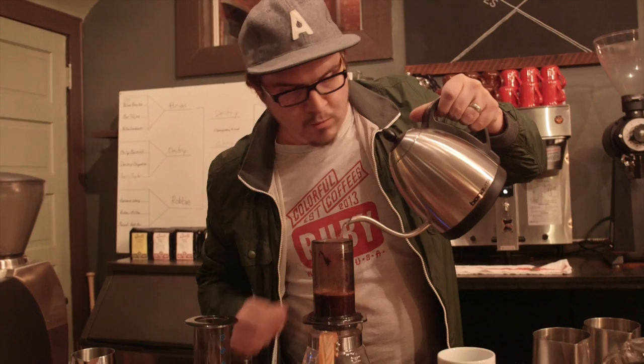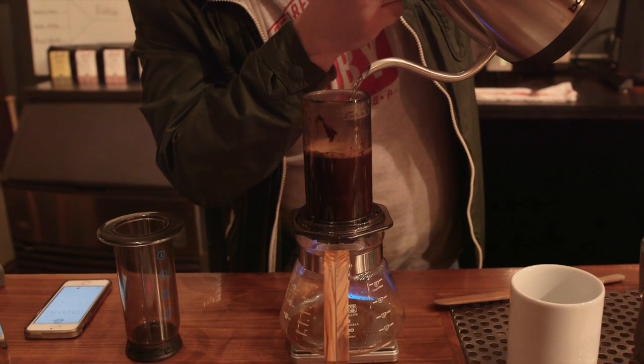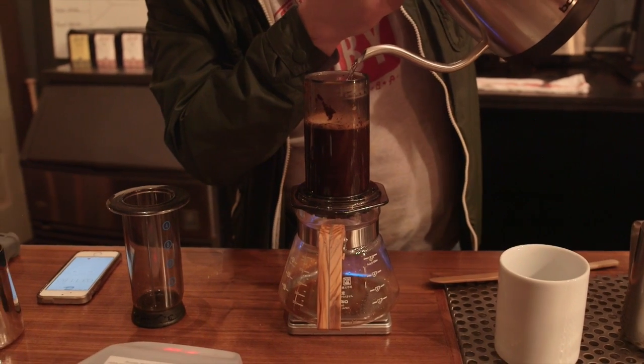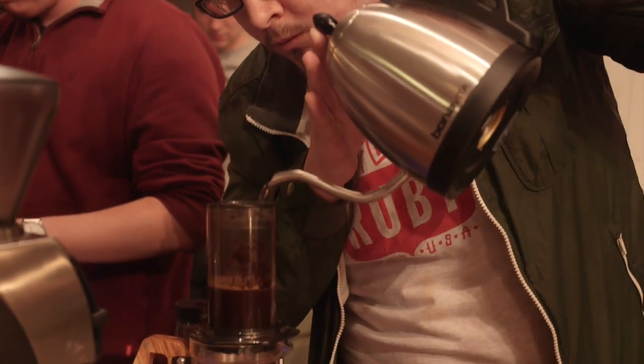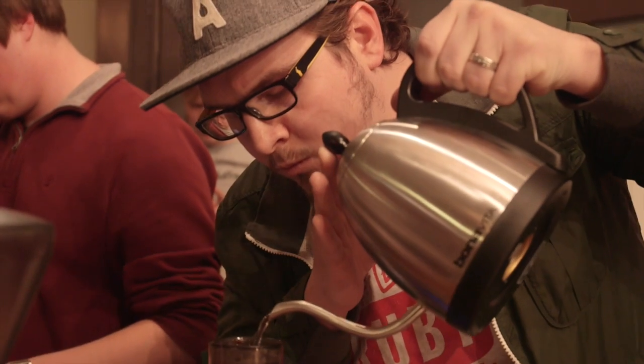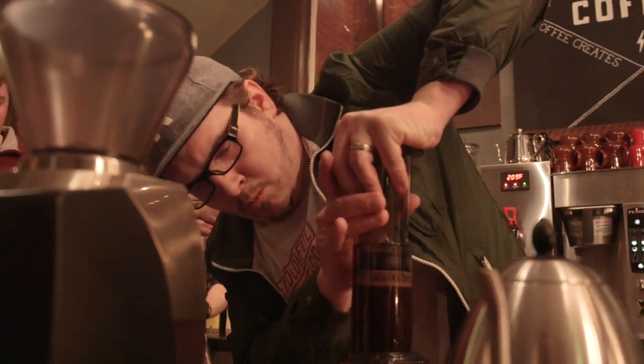I used Ruby Coffee's Kenyan Gachatha, and I have a recipe that's a little unconventional. I used about 18.5 grams of coffee, poured 80 grams of water over that at 107 degrees, and let that sit for 2 minutes and 45 seconds, letting a lot of the low end build up. Then I flipped it over and poured 150 grams of 200 degree water on there. I like the temperature range that creates.